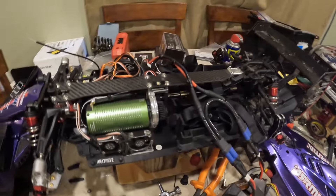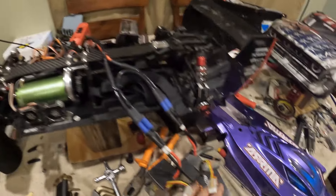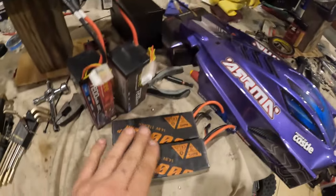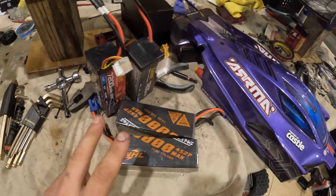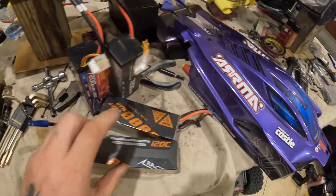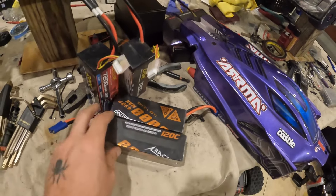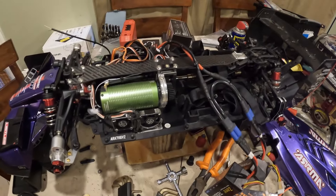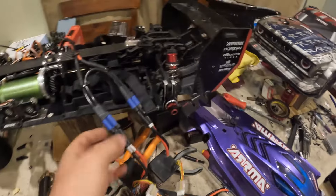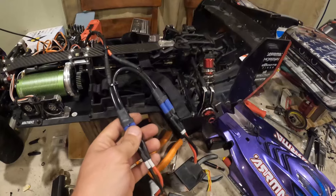I have new wings coming from Stupid RC — hopefully those will arrive soon, there have been some delays. I also have new G Plus batteries coming from CNHL — two 6000 milliamp Power G Plus batteries. From what I'm told they're great, so we're going with those and hopefully they work well.